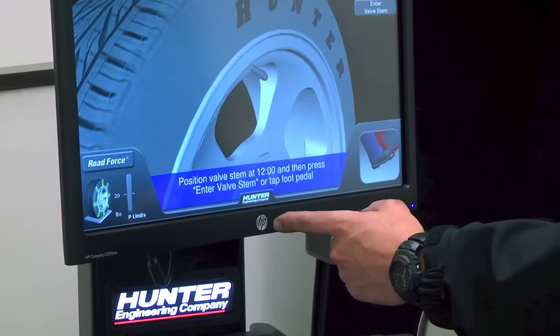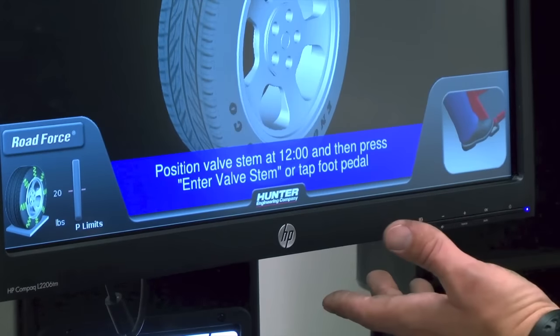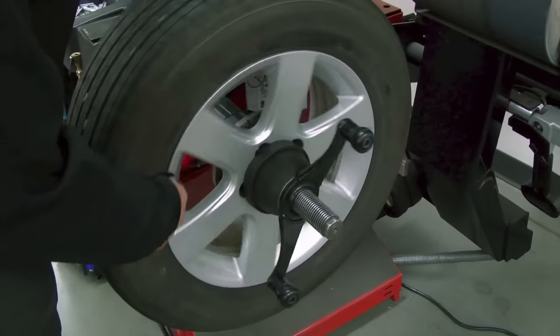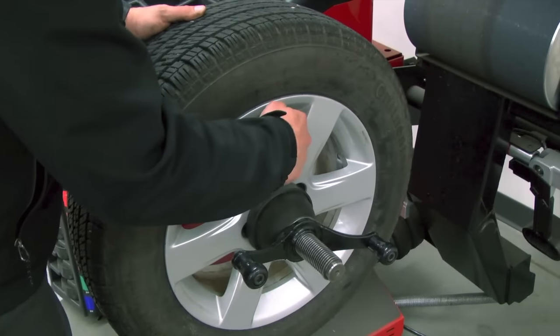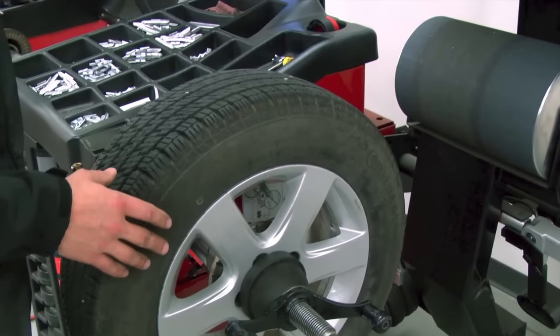Reading the screen is telling us to position the valve stem at the 12 o'clock position, and then press the pedal to enter the valve stem position. So as the screen said, rotate the stem to the 12 o'clock position of the spindle. Once that's located, I can either enter the valve stem or tap the pedal.